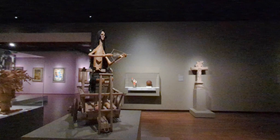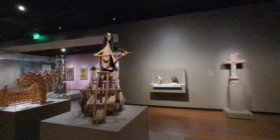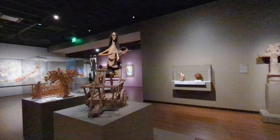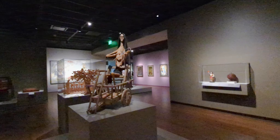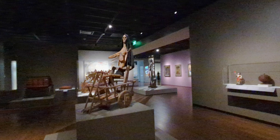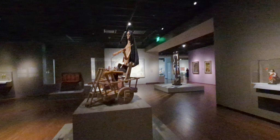They continued to be used in southern Colorado and New Mexico during Easter and Holy Week processions until the early 1900s. Holy Week is when Christians all around the world follow the steps of the final days of Jesus Christ in the week leading up to Easter.